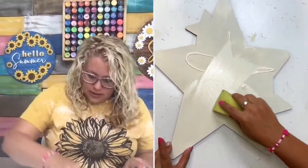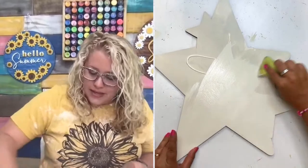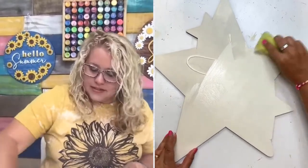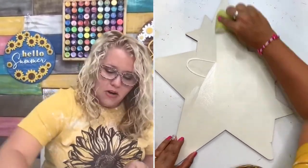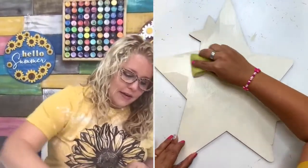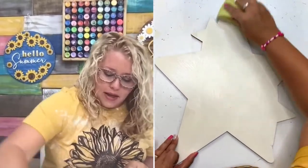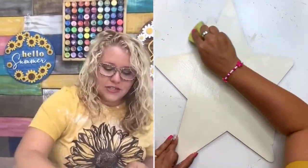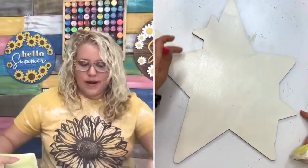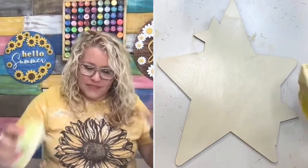And it's okay on these wood blanks — if you've never painted on a blank like this and you're wondering why I just painted all over the laser etched letters and everything, it's because you can still see them through the paint. So feel free to go ahead and do that. I'm just covering the entire thing because it's easier to do that than to try to go around these two smaller stars.